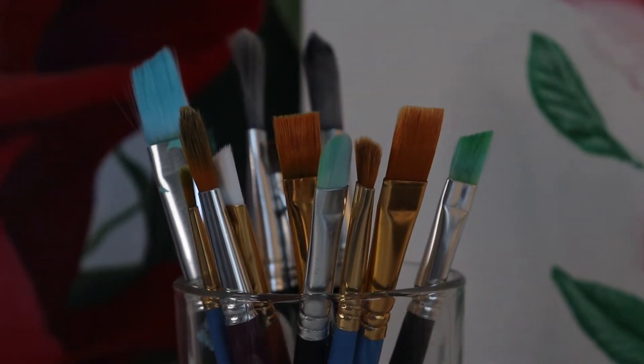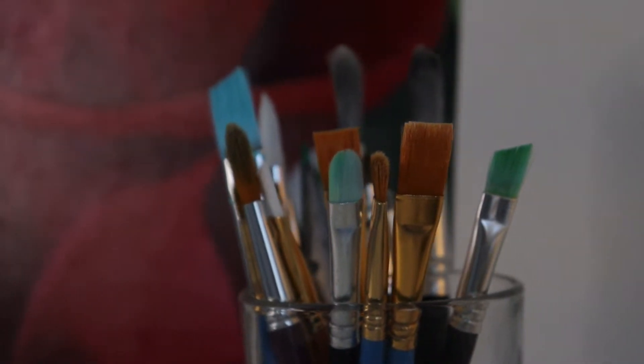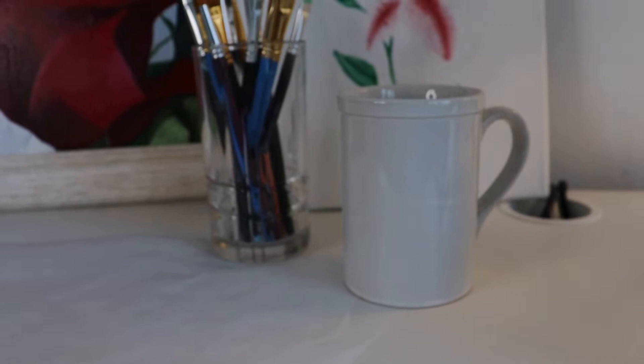I also have a variety of paintbrushes on hand. I'll be using a lot of flat brushes to paint details smooth and sharp. I also have a mug of water to wash my brushes, a paper towel, and a piece of parchment paper to hold my paint.